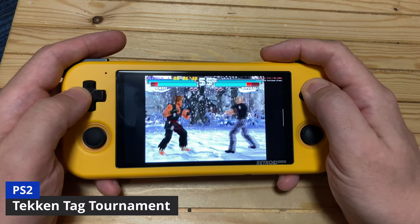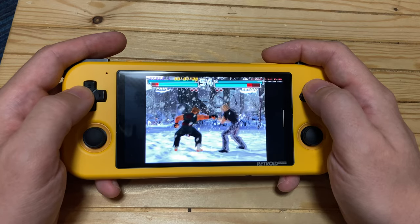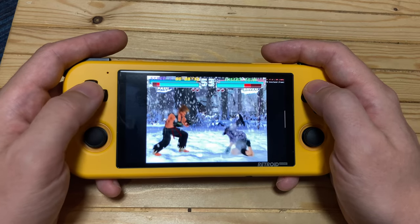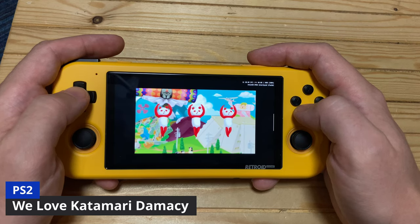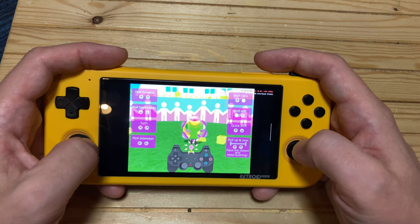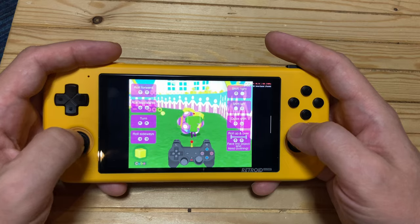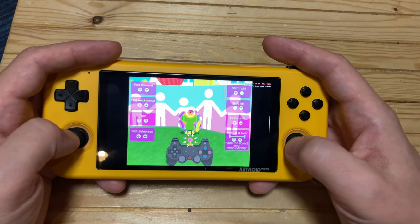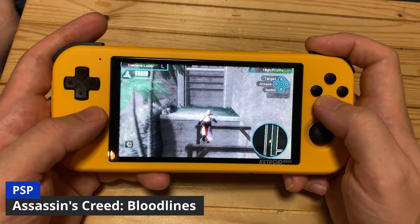The same goes for Tekken Tag Tournament. As a ray of sunshine, we love Katamari Damacy — the intro plays perfectly, but the game does not. We'd say it's better to find alternatives on the PSP.